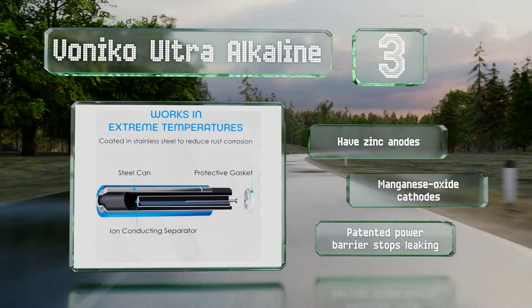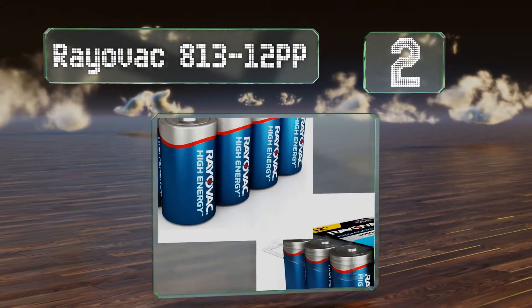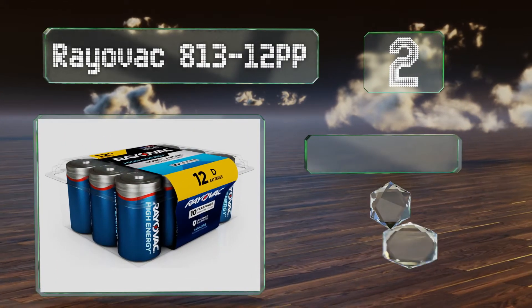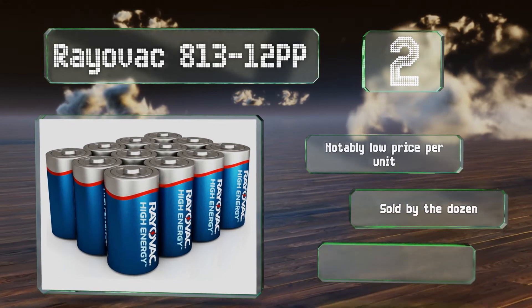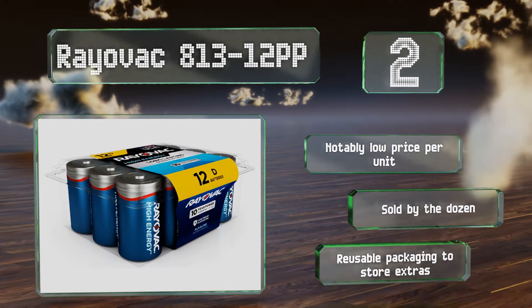At number two, after being manufactured in Fenimore, Wisconsin, using a combination of internationally sourced and domestic parts, the Rayovac 813-12PP are tested twice before they're shipped to consumers to help mitigate the risk of potentially harmful leaks. These come in at a notably low price per unit and are sold by the dozen in reusable packaging for storing extras.